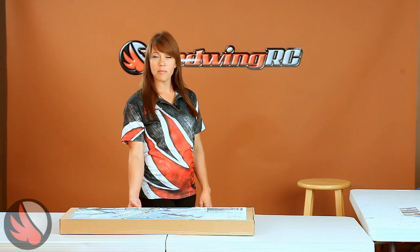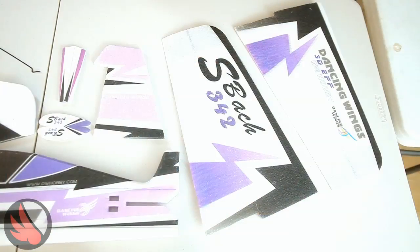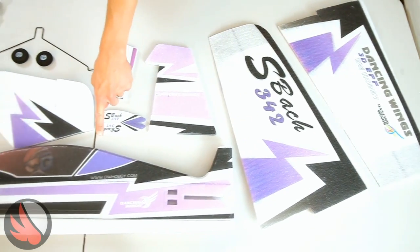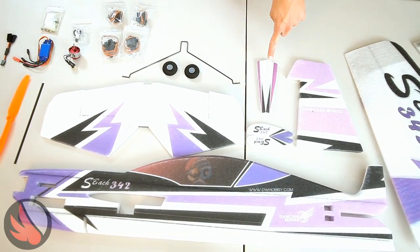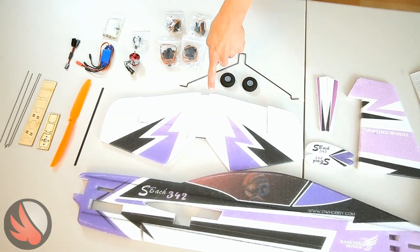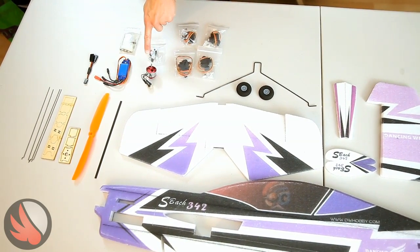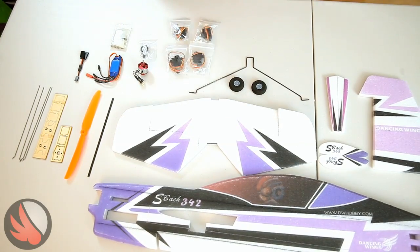Let's open it up and take a look at the inventory. We have our wings and fuselage, rudder, wheel pants, landing gear cover, landing gear and wheels, tail, servos, motor, ESC, and other parts. Looks like we've got everything we need.